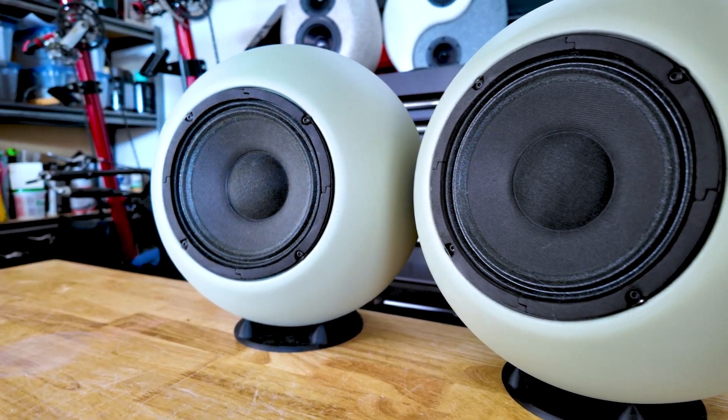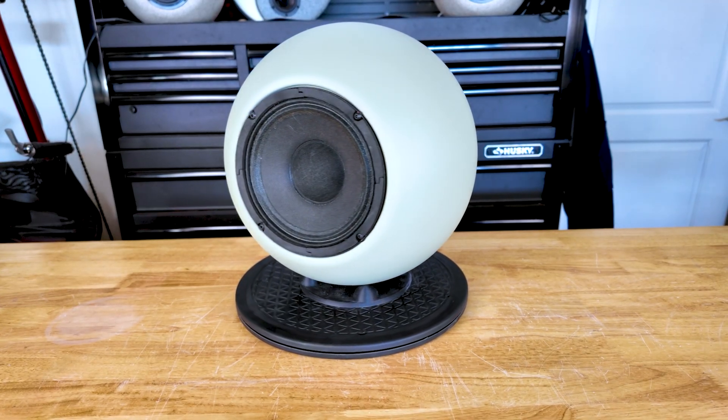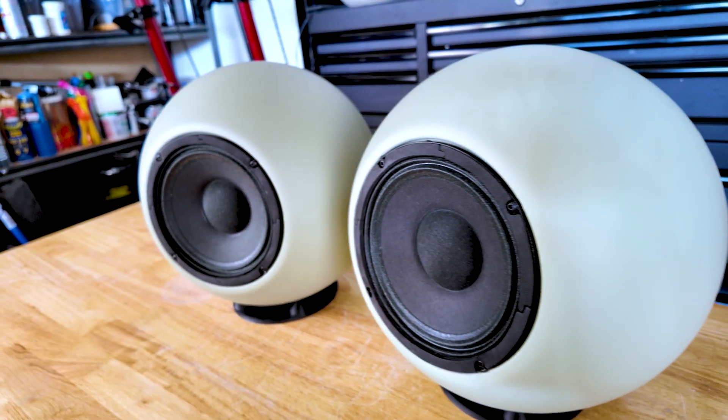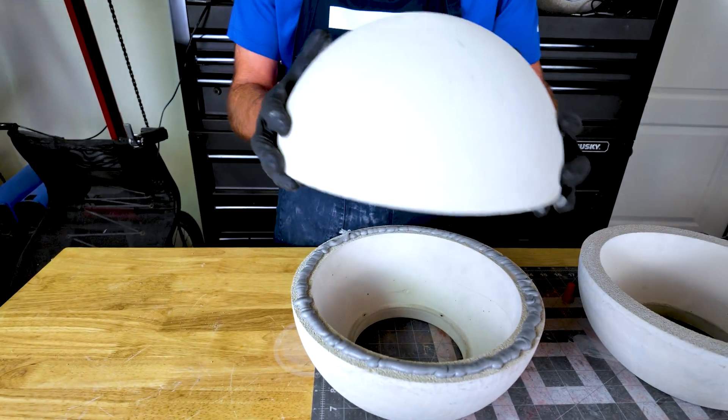Concrete adds a whole new dimension to speaker design. It's dense, it's rigid, and it gives you incredible shape flexibility. But it also brings a few challenges — it's heavier, so you've got the weight, resonance control, and the precision needed to make both halves of the sphere line up perfectly.